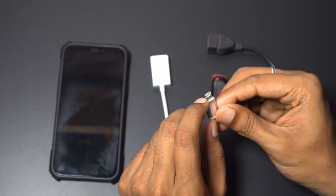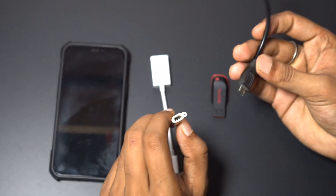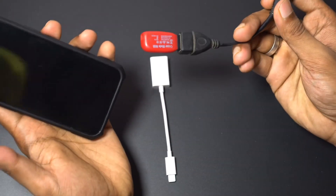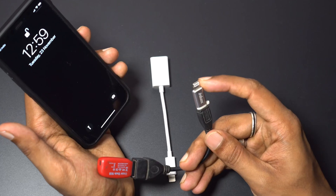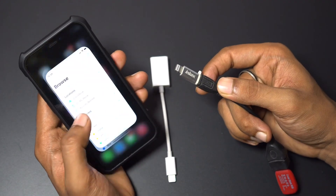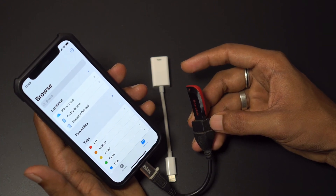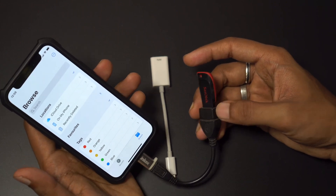I tried using this one, which is a Lightning to USB — I think this is micro USB. Let me show you what happens when I connect this. We connected a pen drive to an OTG and used the adapter. My phone is unlocked and we're already in the Files app. Let's see what happens — we'll wait a few seconds. As you can see, there's no pop-up and nothing happened, which means this doesn't support data transfer and will not work.